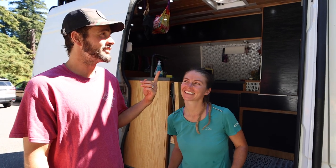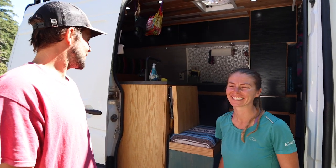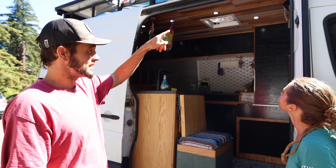Hey all you Trail and Summit subscribers out there. Welcome to the channel — this is the VanCooks. I'm Kevin, this is Danny, and this is our 2007 self-converted Sprinter van. Everyone thinks it's four-wheel drive, but it's a 2500, two-wheel drive. We painted all this Raptor liner on the bottom and top, and we actually got our rack built in La Paz, Mexico. If you check out the VanCooks YouTube channel, we have tons of information on how we did all this.